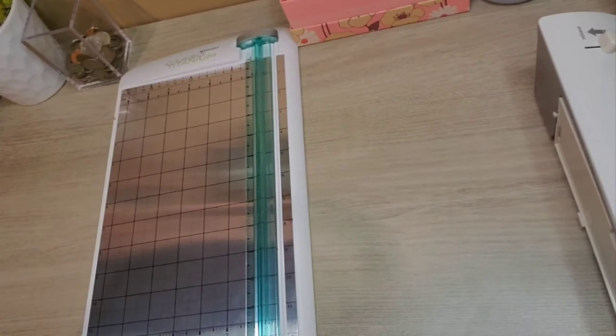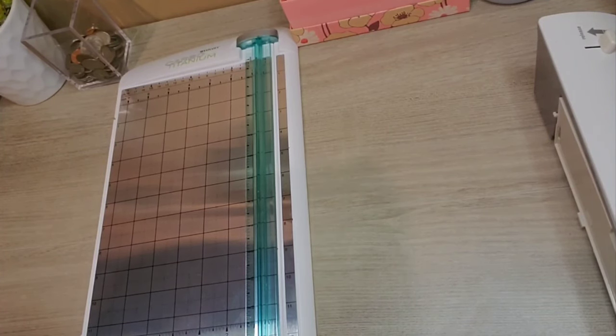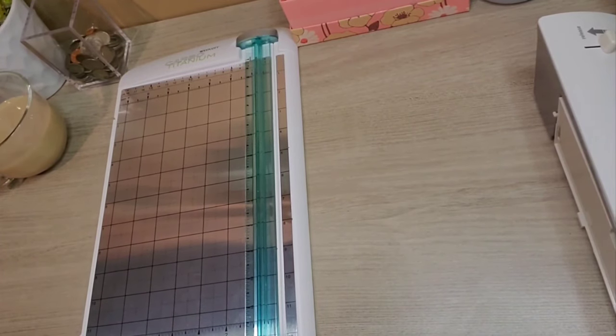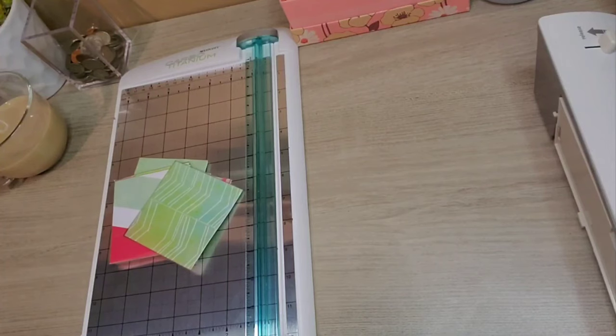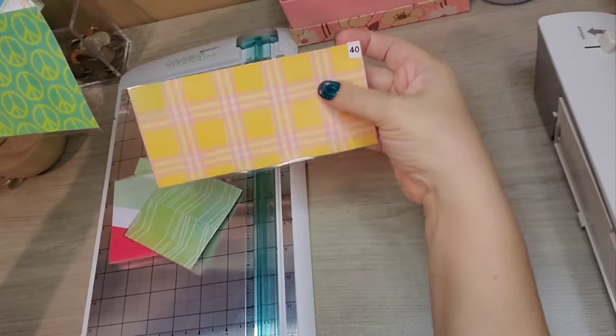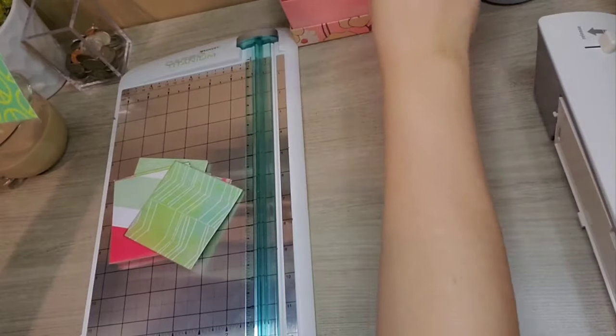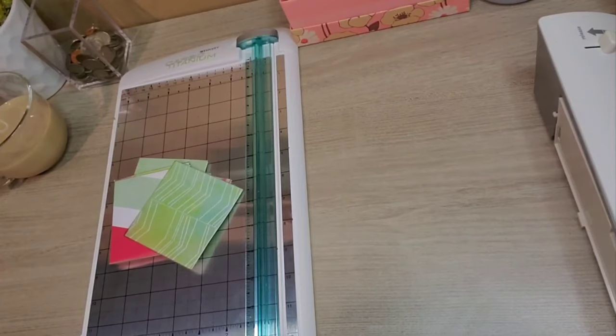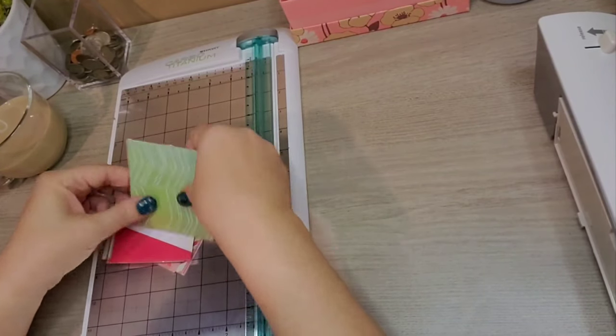Today's video I'm going to be showing you how to create small envelopes. Last week I showed you how to do the large envelopes, which is what I use to keep my 52-week savings challenges in. This week I'm going to be showing you how to do the mini version of that, which is just a smaller one.